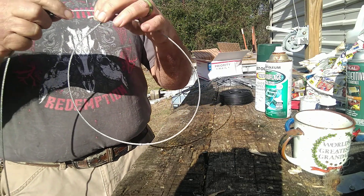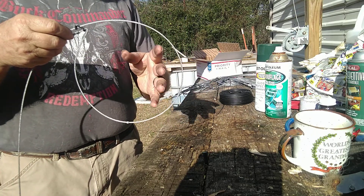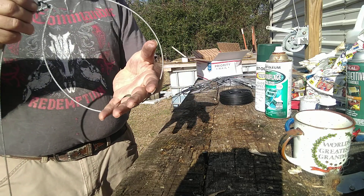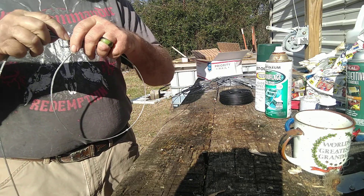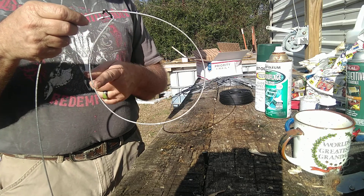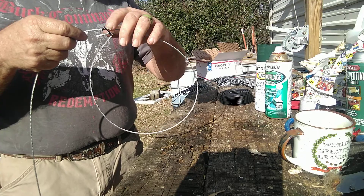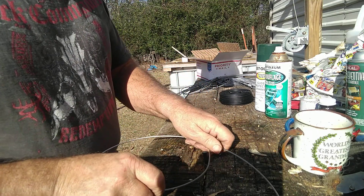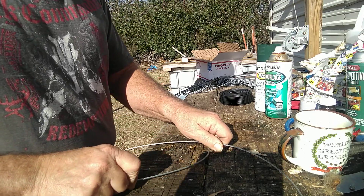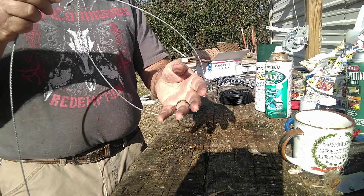One thing you want is for it to close up quick. If a critter comes in here, you don't want it to close slowly because he'll have to pull his head through and you don't want that. So you have to do what we call loading the snare, which is working it against a nail or a steel rod of some kind right in this area here. You don't want to go too much because too much can be bad.